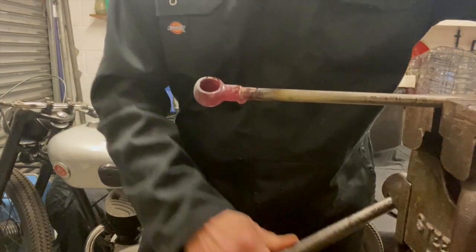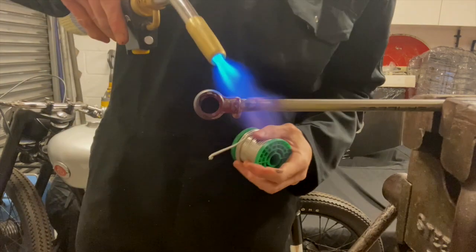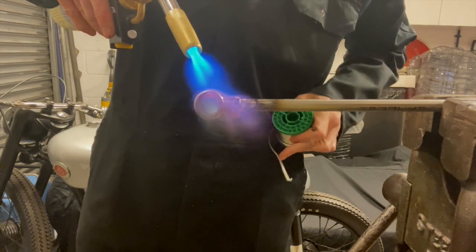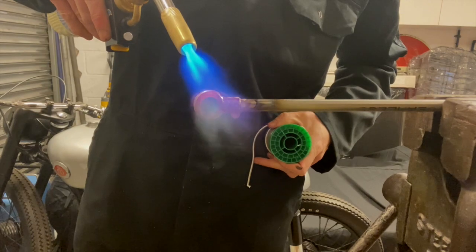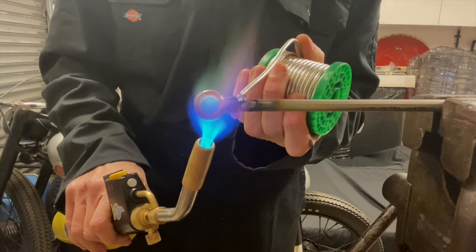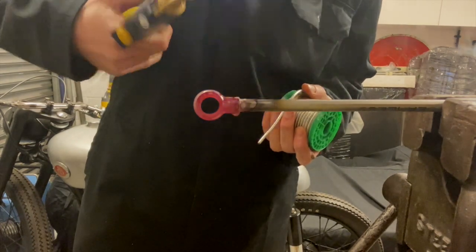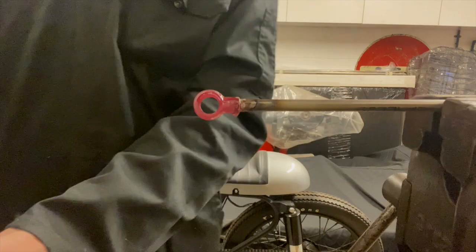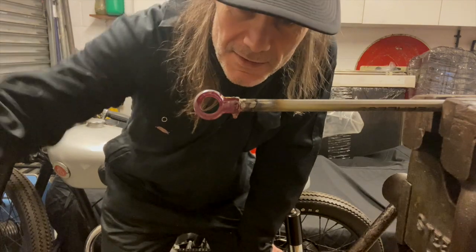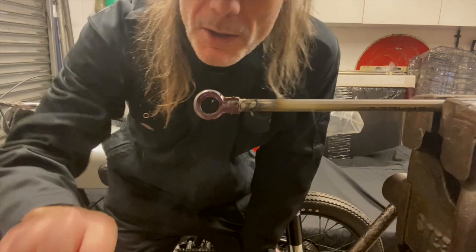Applying heat to both sides, turning the piece around to heat it evenly. And I think that's done - it's pretty messy and I've dripped a little solder on my worktop.